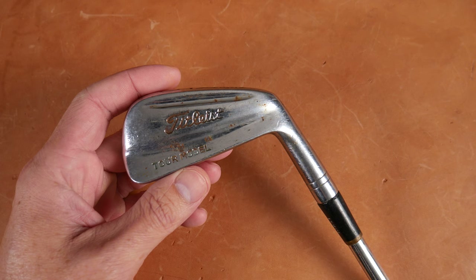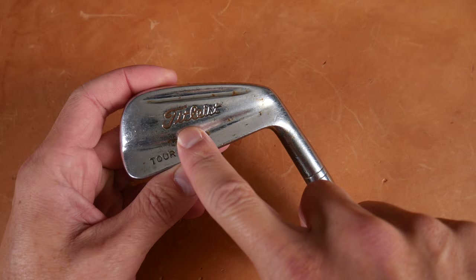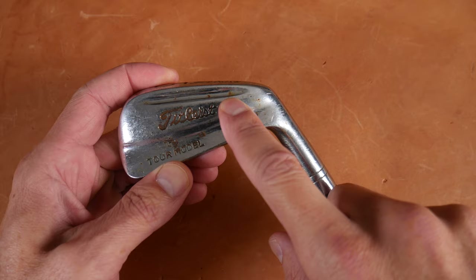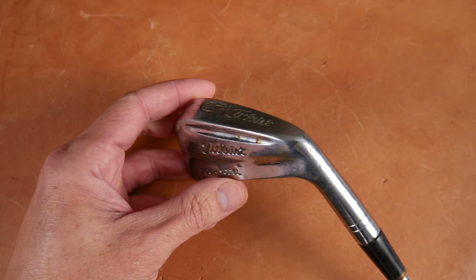As with most things golf, we look to the back to figure out what's going on. Titleist here in script and then kind of this muscle back design. Tour Model up here by the top line and we have a soul channel down here. If you want to channel some soul, you need the Titleist Tour Model. As we look at the sole, you can see Titleist again in script.